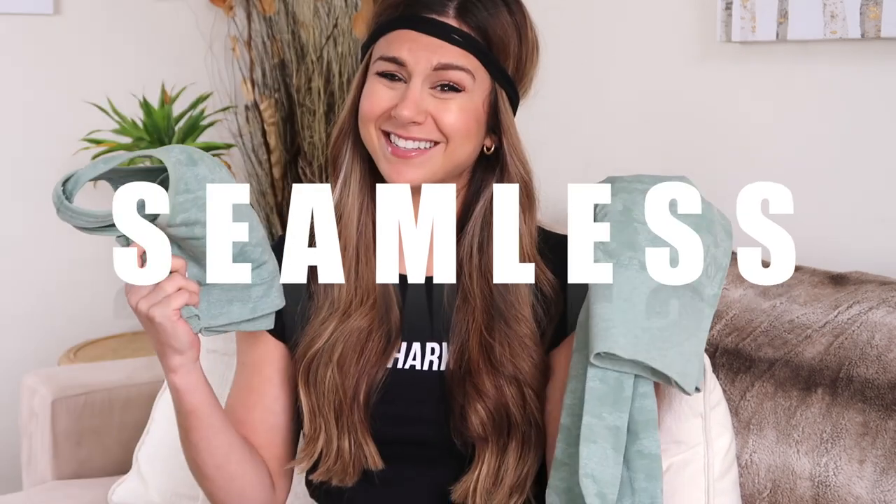Hey guys, welcome back to the channel. I'm really excited, as you can tell, because for the past few weeks I have been rocking and rolling the new — well, it's really not all that new, but it's new to me — Gymshark camo seamless set.